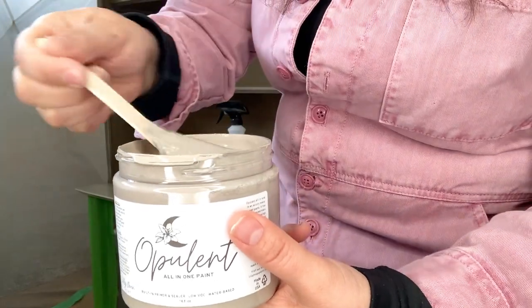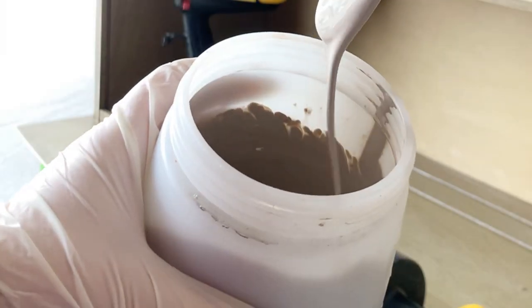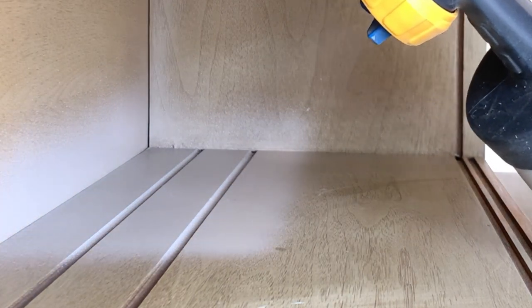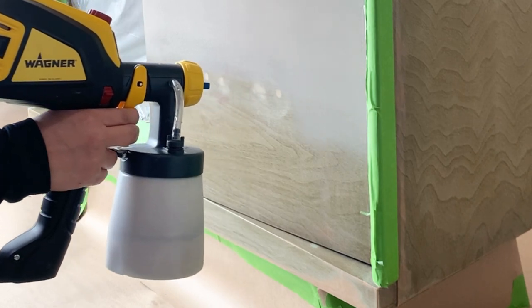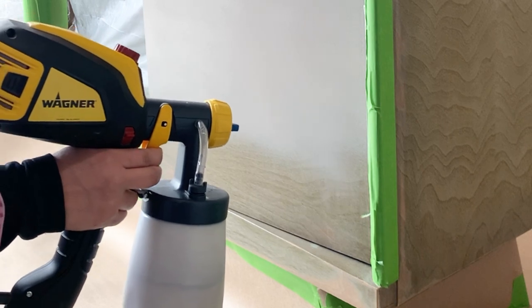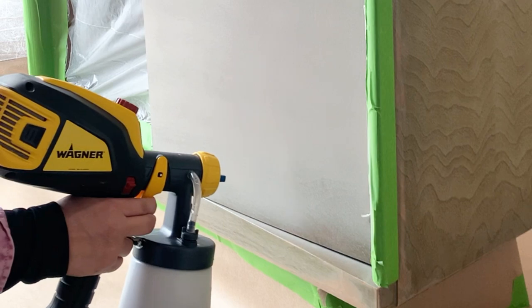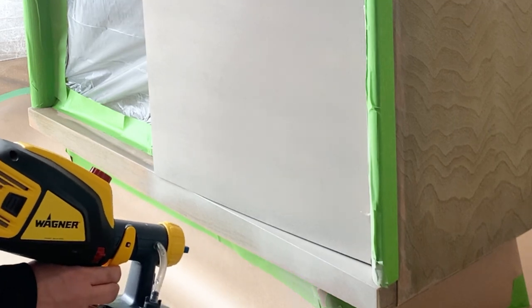Then I'm loading my detail finish nasal sprayer from Wagner with the color Beaver Beige from Lily Moon Paint, from the Opulent line — it's an all-in-one paint. I found the Opulent line to be thicker than the regular paint, so I ended up adding more water than I'm used to, but the self-leveling properties were awesome. The coverage for being a very light color was pretty awesome as well. I ended up applying a total of three coats, which honestly, for this light color paint without a white primer underneath, is not bad at all.